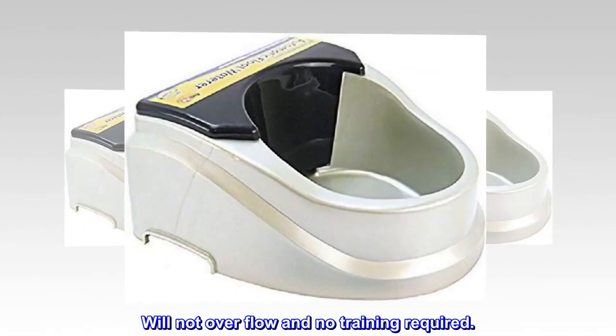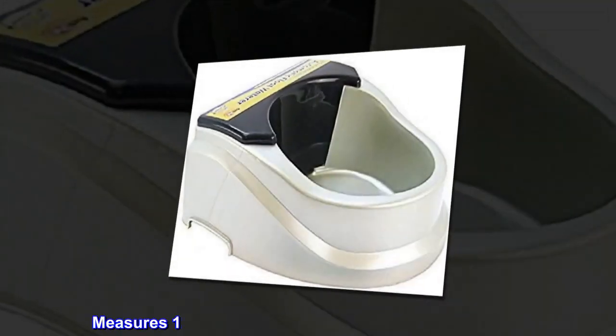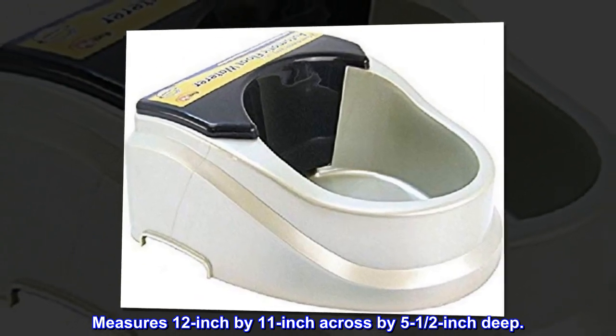Will not overflow and no training required. Measures 12 inch by 11 inch across by 5 and a half inch deep.